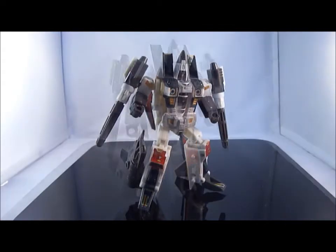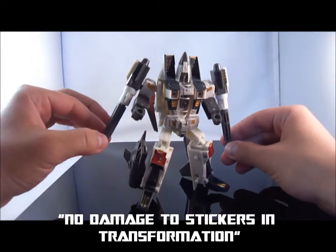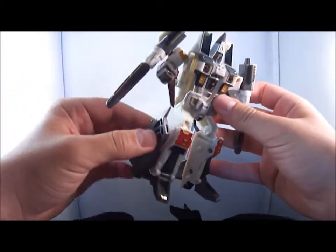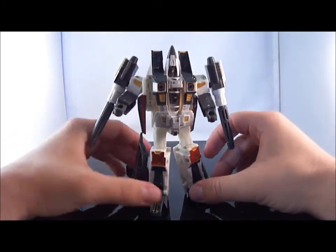Ramjet is back in his robot mode. There is no catching, no scarring, nothing like that from the repo labels — the transformation is effortless and doesn't catch them, which is a really nice deal. Now onto his repo labels in robot mode.